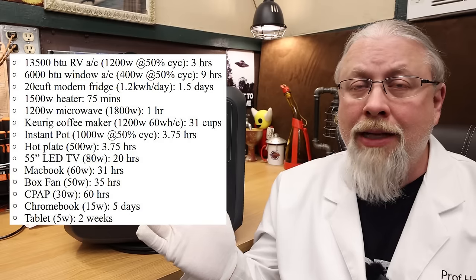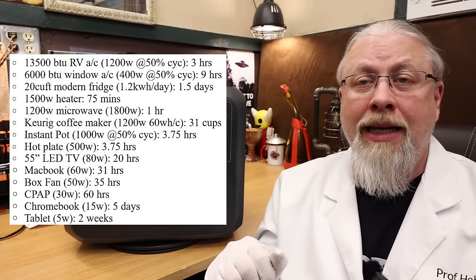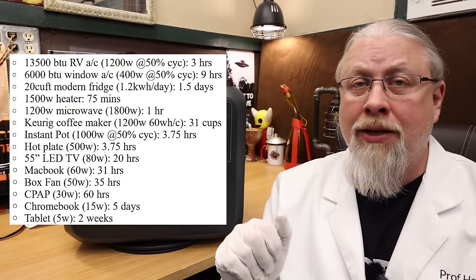I'm always asked how long appliances will run on these products, compensating for usable capacity. You can pause the chart I'm putting up on screen — it'll tell you approximately how long common appliances will run on this unit.